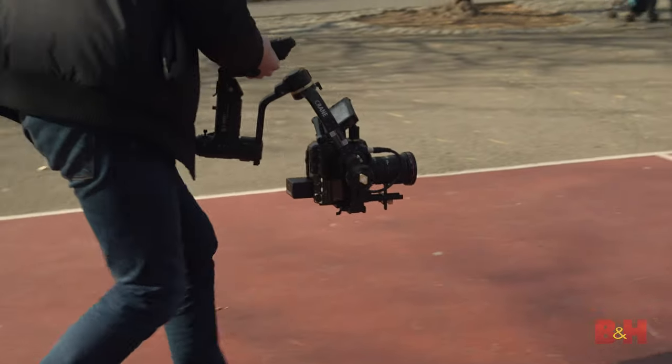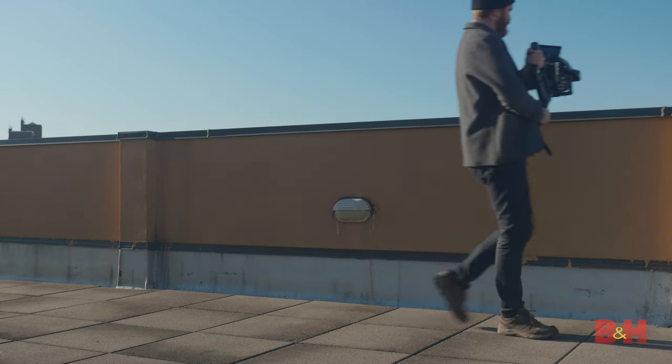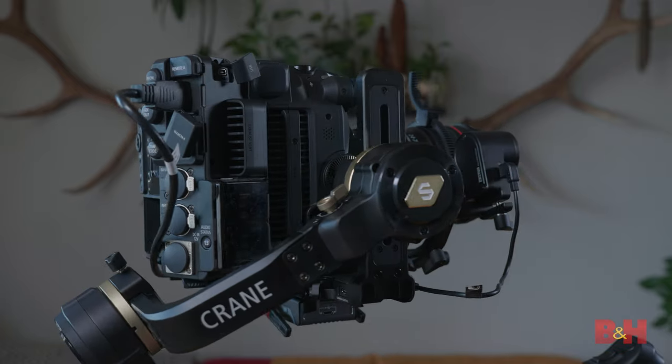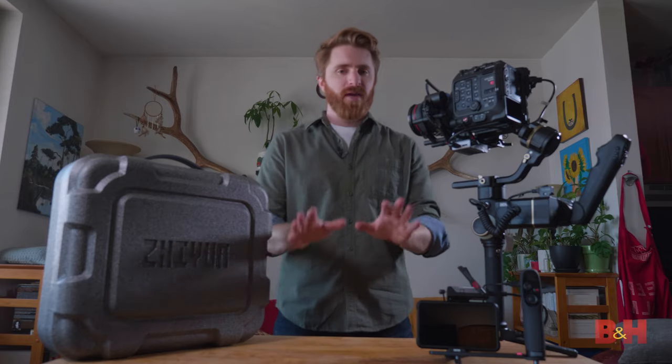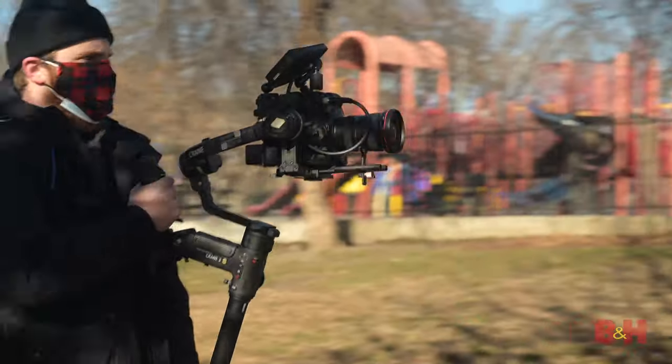The gimbal can easily be flown by a single operator, run-and-gun style. It can capture a car chase scene with a small camera crew, or it can simply do motorized pans and tilts in a studio. But make no mistake, this is a heavy-duty gimbal ready to fly heavy-duty cameras and lenses.